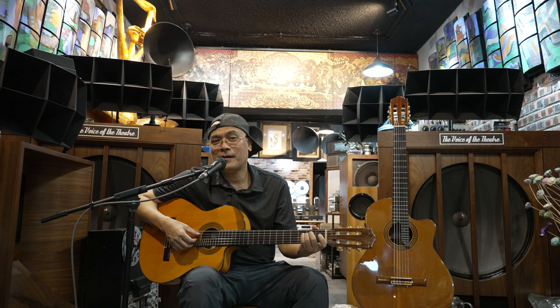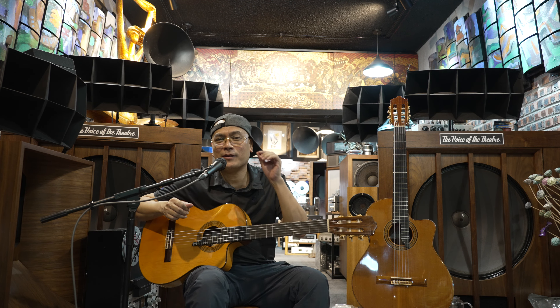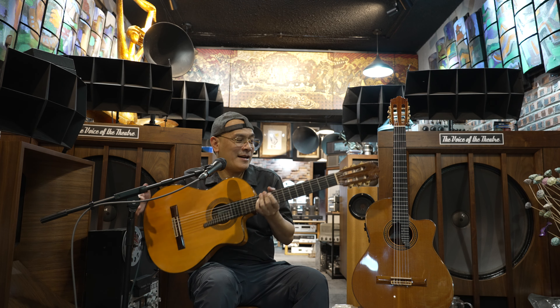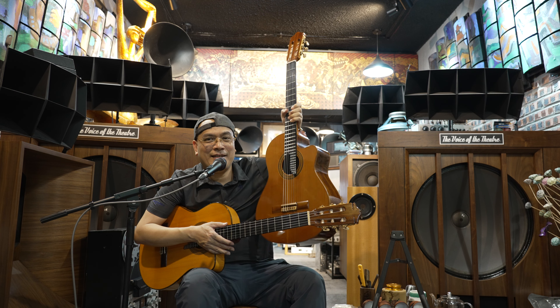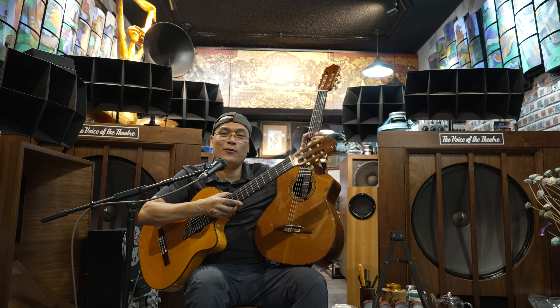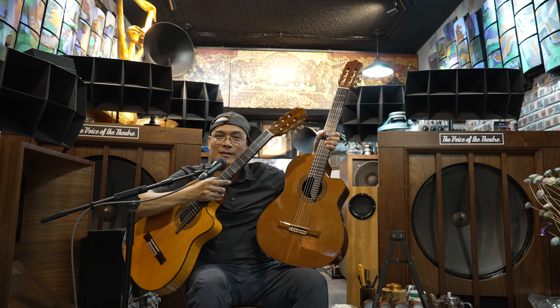Xin chào những anh em mê loa và mê cây đàn guitar. Hôm nay Phương làm một clip để giới thiệu hai cây đàn rất đặc biệt đang nằm trong tay của Phương. Một cây đàn có nhiều phím nhất thế giới - 32 phím, và cây đàn bên cạnh là 28 phím. Đã có những clip Phương giới thiệu về những cây đàn này rồi, nhưng điều đặc biệt là hôm nay Phương sẽ giới thiệu cùng lúc hai cây đàn này.